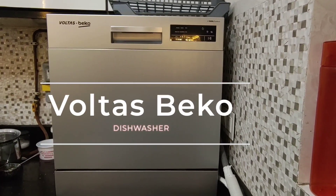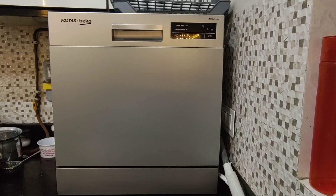Hi guys, welcome back. Today we will talk about Volta's Beko dishwasher.